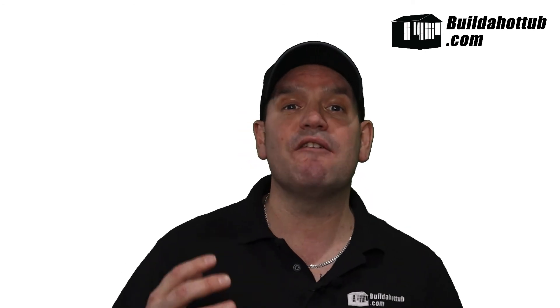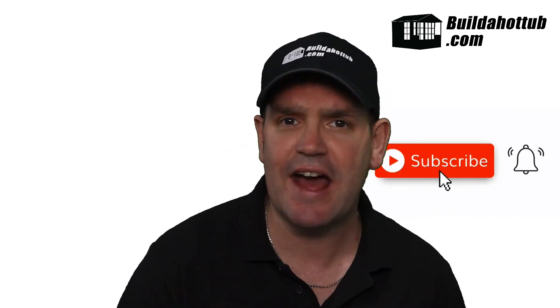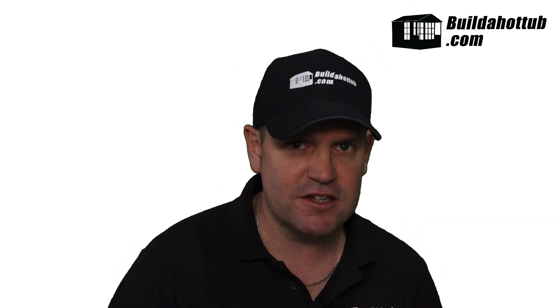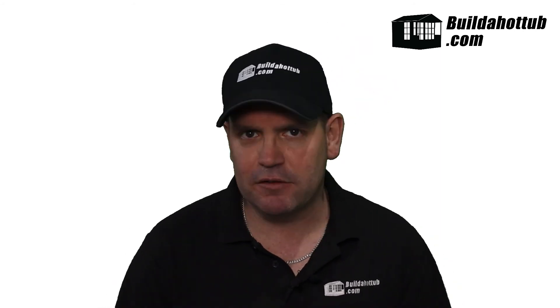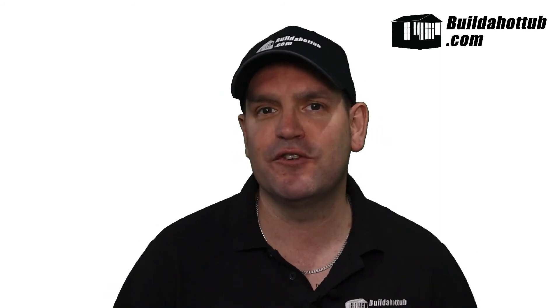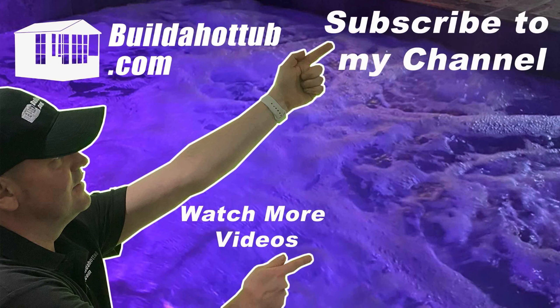As always, if I can help you in any way with your own DIY project, then please do get in touch — whether you need help with the designs or the parts, drop me a message in the comments. Don't forget to subscribe to the channel, or you can email me at andy@buildahottub.com. Thank you so much for watching. I hope you found this video useful — please do like, share, and subscribe to the channel. I'll see you on the next video.